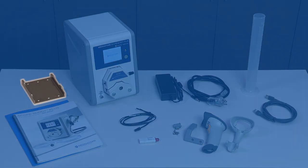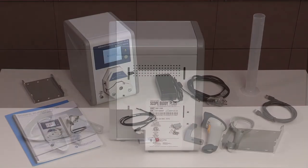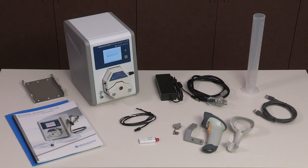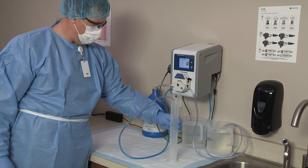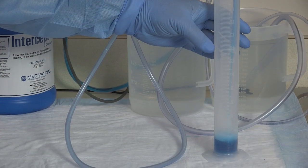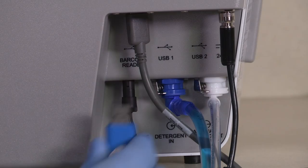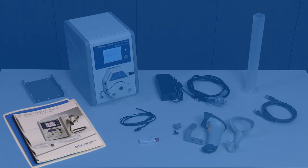A mounting bracket provides an option to mount the unit in order to save counter space. A medical-grade, six-foot power cord and power supply are included — only use the power cord and power supply included with the unit. A 250-milliliter graduated cylinder is included to perform the daily dosing verification procedure. Also included is a USB drive containing the Scope Buddy Plus Flushing Aid software for the reporting feature, and the user manual and in-service packet.